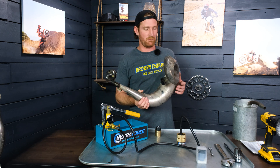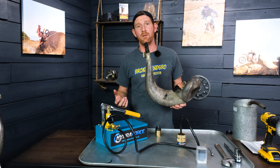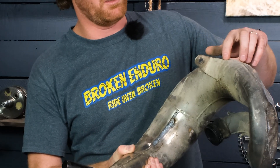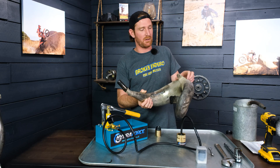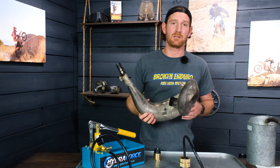Most pipes, once they've gotten so battered and beaten up, generally have cracks in them somewhere and are starting to give along the seams of the weld, or along the points where the pipe mounts to the frame of the bike. Sometimes they can start to crack around the weld marks — all different places where these things can start to go bad.